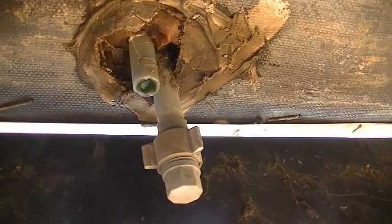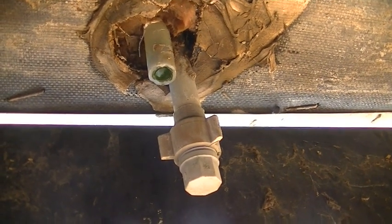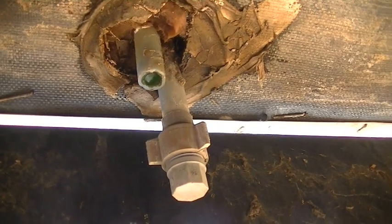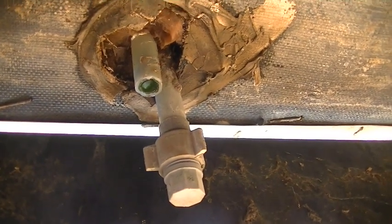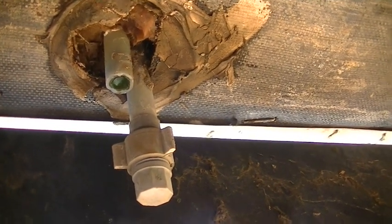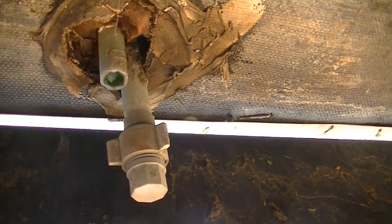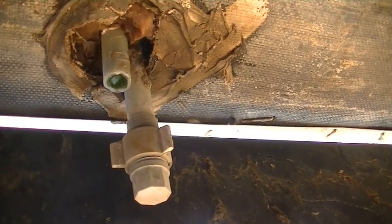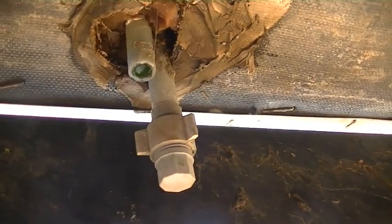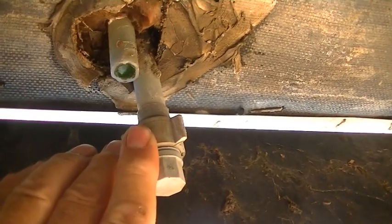What happens to PEX when it's exposed to sunlight is it crystallizes, hardens, and cracks. Even though this is not getting direct sunlight, this trailer is 20 years old, and just by the reflection of light coming off concrete, it gets enough UV exposure over 20 years that the PEX will crystallize and break off. It cracked first, had a leak, and as soon as I touched it, it just broke right off.